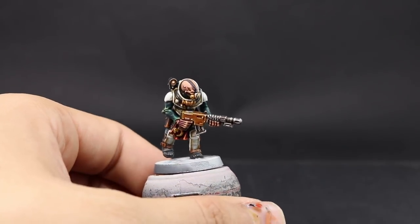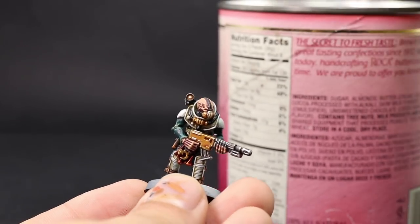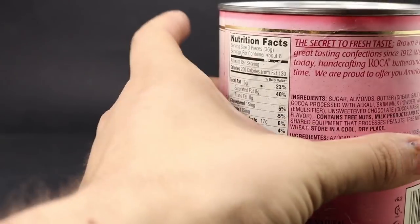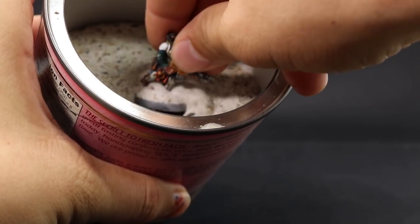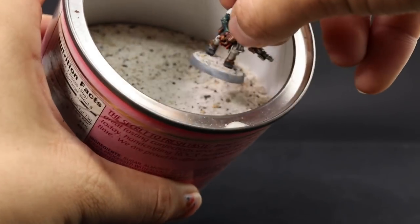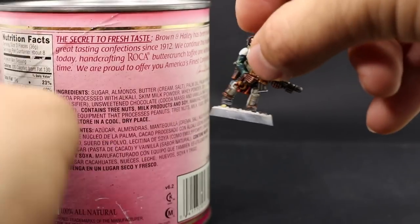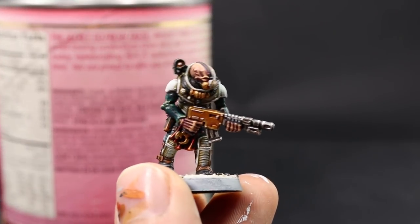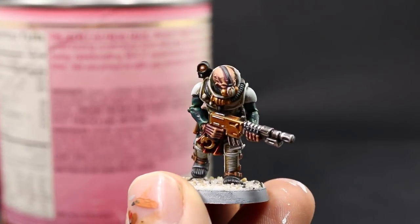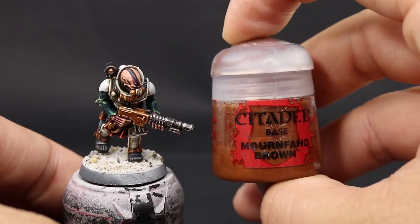Next I'm going to dip the base of the model into a fine sand mixture. This is my special mixture — mostly fine sand that I bought at an arts and crafts store, mixed in with a little bit of construction sand or playground sand. This gives a little bit of variation in rock sizes that looks like a mixture of fine grit and medium grit sand.